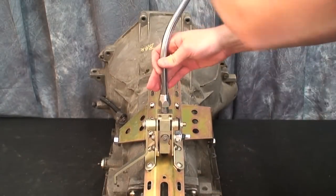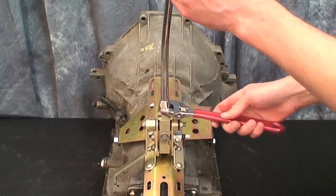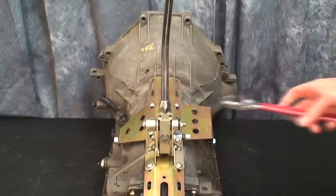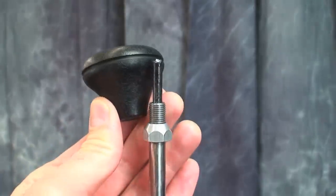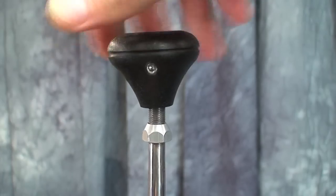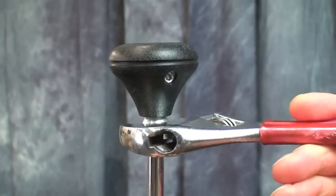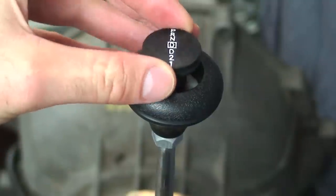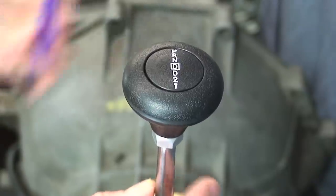Thread the shifter cable through the shift arm and screw the arm into the mounting position on the shifter assembly. Secure with the lock nut. Trim the excess shifter cable so that the cable rests directly beneath your shift knob's button. Add your shift knob to the top of the arm and thread into place. Place the button on top and secure with set screw.